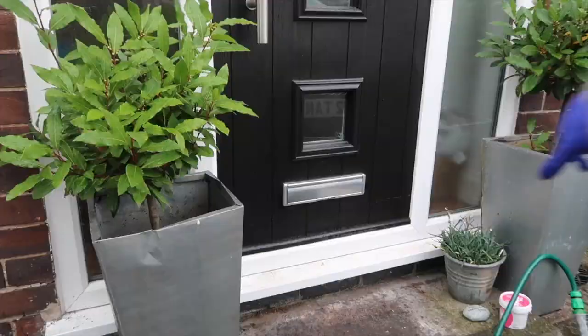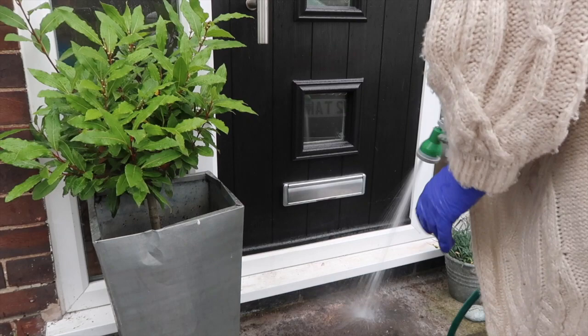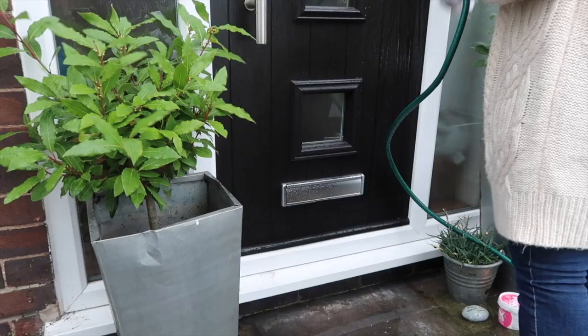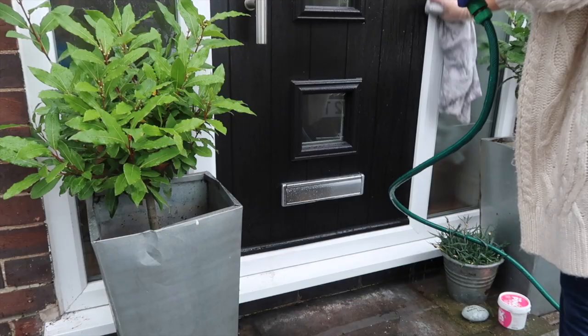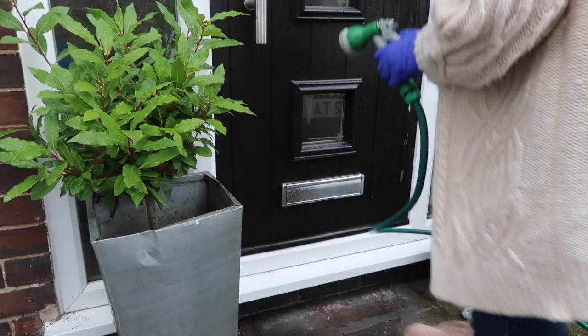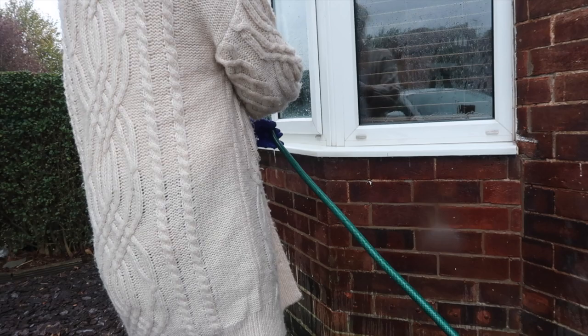It's a good idea to give the windows a clean before autumn/winter — we're spending more time inside so it's nice to have a good view out. I've also wiped round the UPVC and I'm cleaning around the front door and the front doorstep just to make it all nice, clean, and welcoming for the autumn. I use The Pink Stuff on the UPVC if you're looking for something to get it really nice and white.